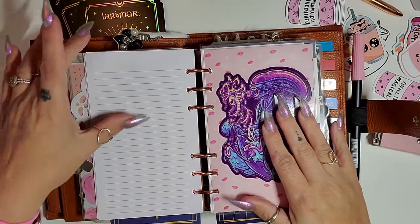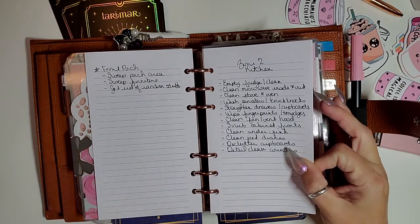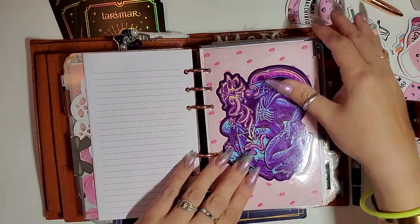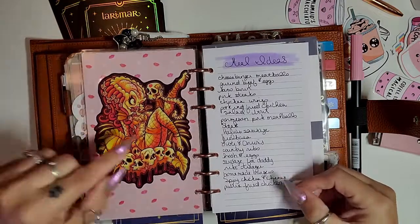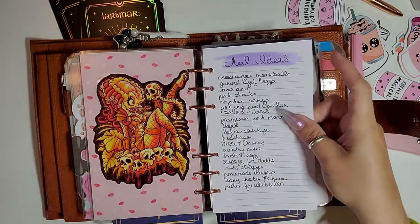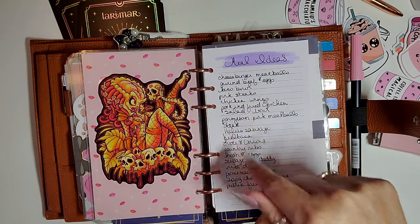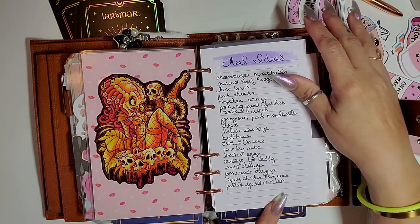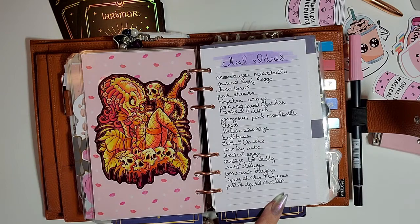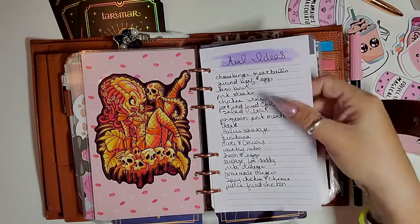Some days I feel like I don't need these routines in here, but I am so horrible at zone cleaning — I'm just trying to put it in my face all the time so I can get better at it. I have my meal ideas. Eating carnivore — it's so hard to think about what I want to eat other than just frying a steak. So I'm keeping a running list of different things I like to eat, so when I'm stumped I can look here and think, okay, we haven't had sausage in a while, we haven't had homemade burgers.